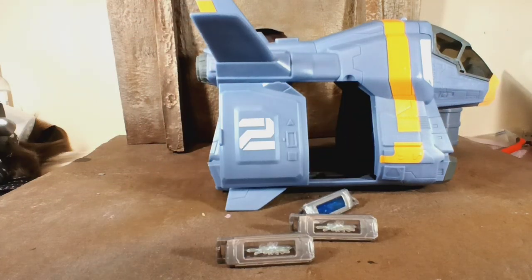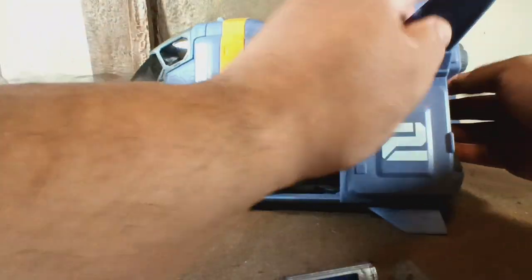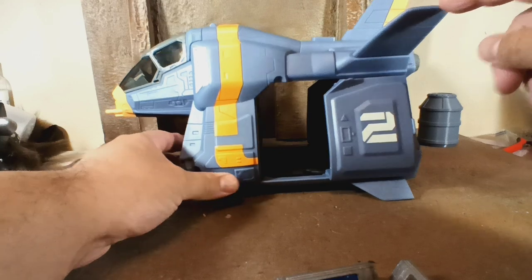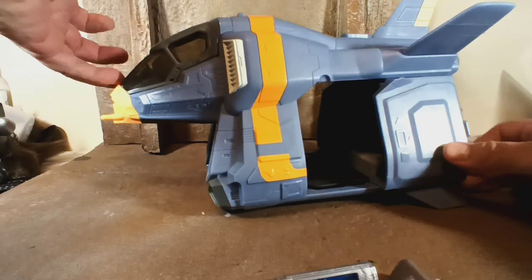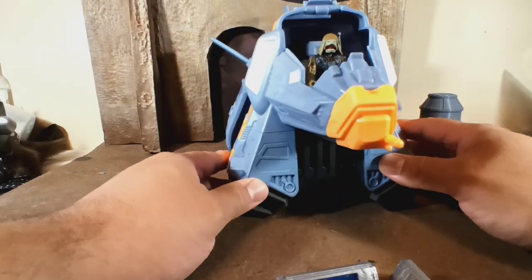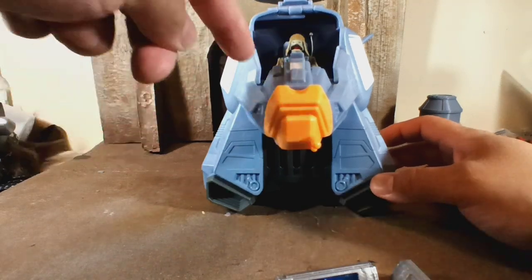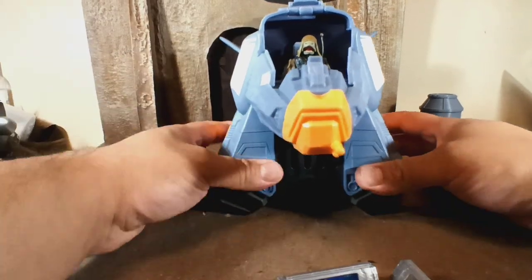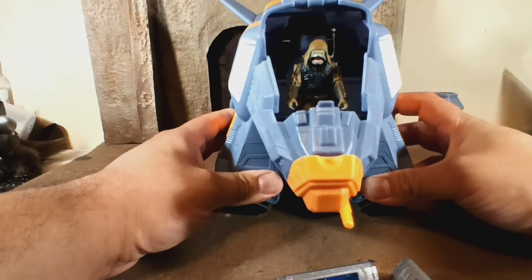It's real easy out of the box. You just have to put on — because it's facing this way — you have to put on this fin here and this one down here. Other than that, that's it. The cockpit does open, and right now I have a 3 and 3/4 inch PAL from Rogue One — the best Star Wars movie, I don't care, it's my favorite, it's the best. He fits in there good, even though it is 3 and 3/4 and this is a 5-inch scale.